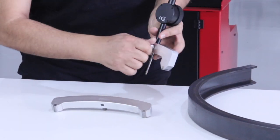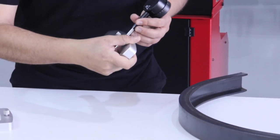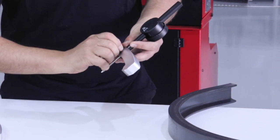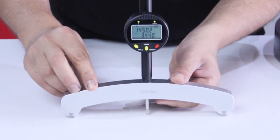To measure bends wider than 625 mm, we change the arc following the same procedure. We put the gauge into the hole and set it, then perform the new calibration — selecting the 200 mm arc and zeroing it.